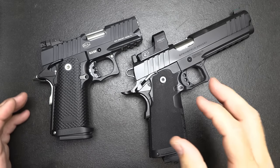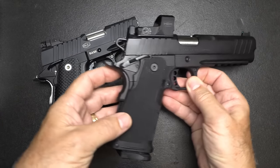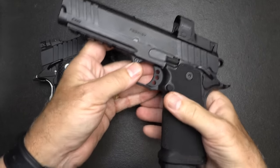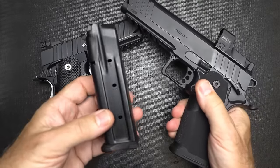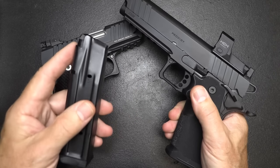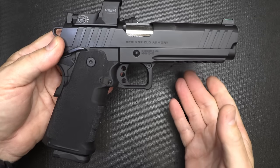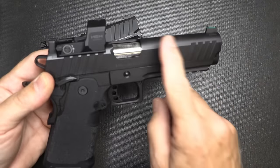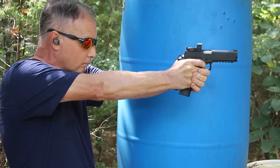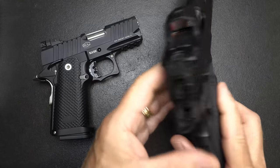Going to the other end of the spectrum, we have the new Springfield Armory Prodigy — a very large 2011-style pistol. They call it the 1911 DS for double-stacked. It has a polymer grip shell and 17-round magazines, also coming with a 20-round and 26-round magazine. It's a very large and in-charge pistol with a long accessory rail and full-length barrel. Very good for competitive shooters and home defense, but not so much for concealed carry.